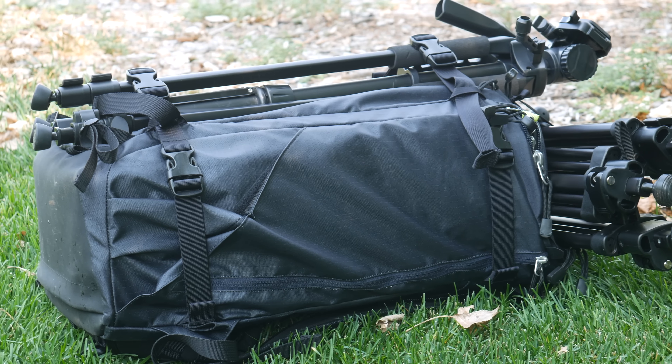This is awesome. If you're using F-Stop's optional ICUs — modular storage bags that fit inside their packs — you don't even have to take them out of the Agena to access your gear. Just unzip the back panel, unzip the ICU, grab your camera, lenses, and other accessories, and start shooting faster.